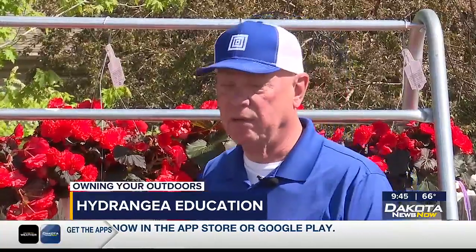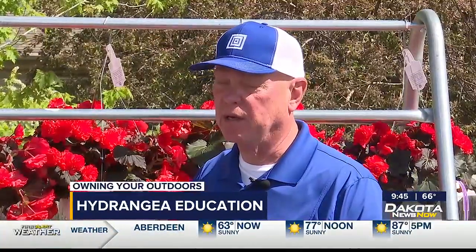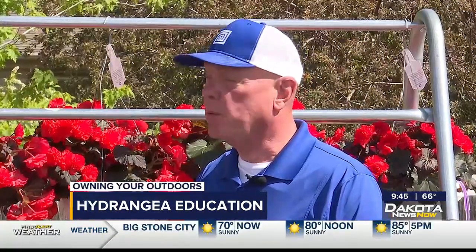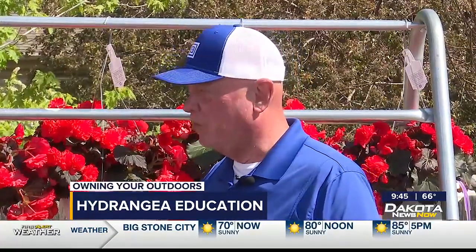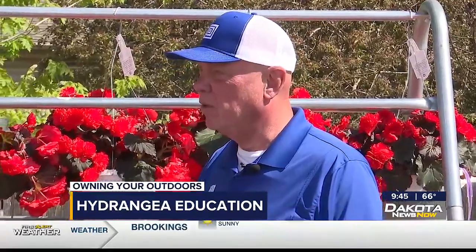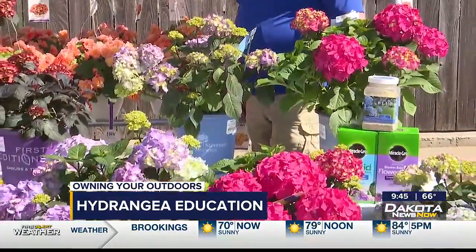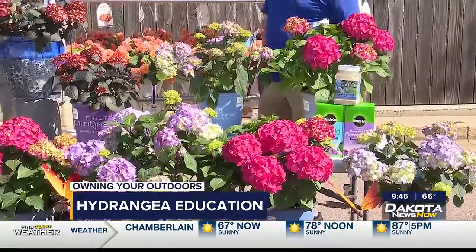Well, light is probably the most important thing to consider when you're going to buy and try to grow big leaf hydrangeas. They really prefer morning sun and afternoon filtered sun. So if you have an east exposure, that's perfect for this type of plant. Or if you're in a treed area of town, another good idea for this to be grown.